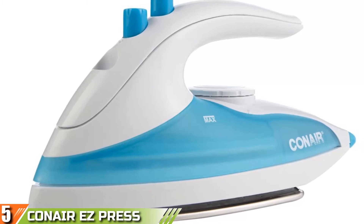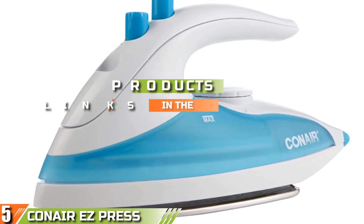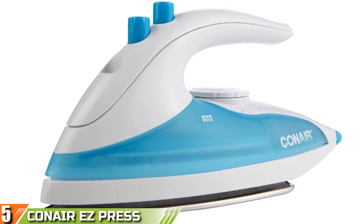Finally, at number 5, we have the Conair EasyPress Handheld Steam Travel Iron. The Conair EasyPress Handheld Steam Iron brings the simplicity of everyday ironing anywhere you go.